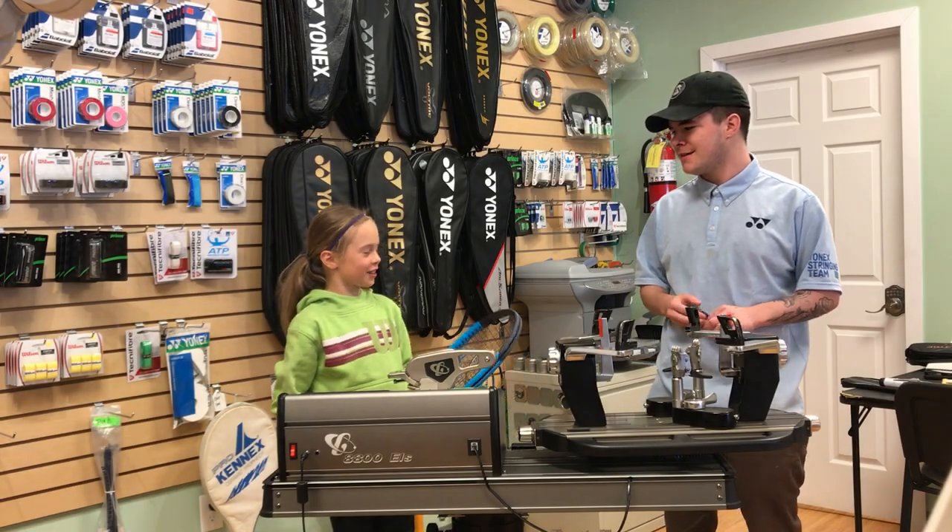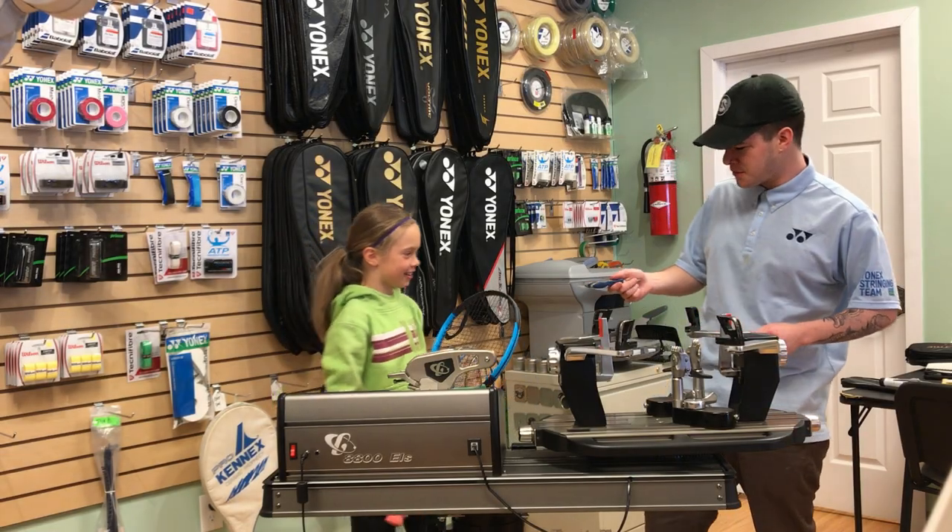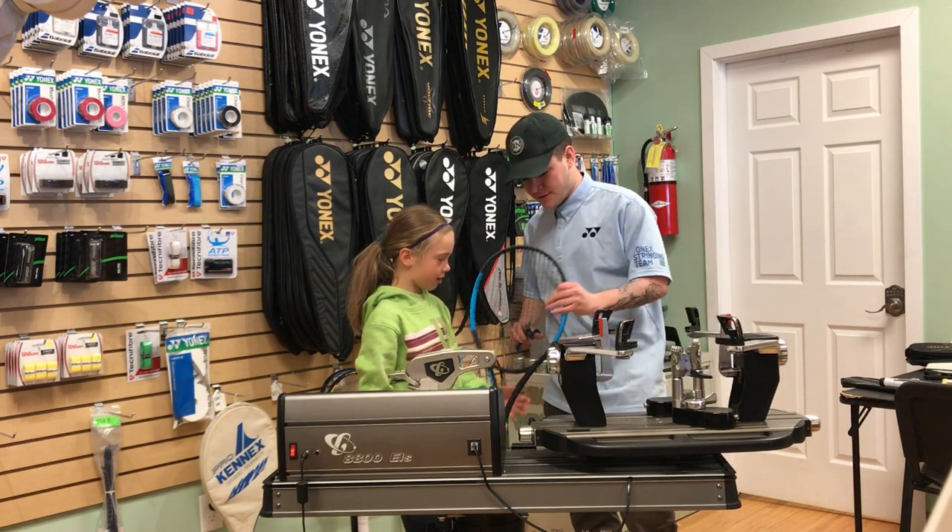Hey Eva, what would you like to do today? I would like to string my racket. Alright. So first we can start by cutting out the strings. I'll show you how to start it.